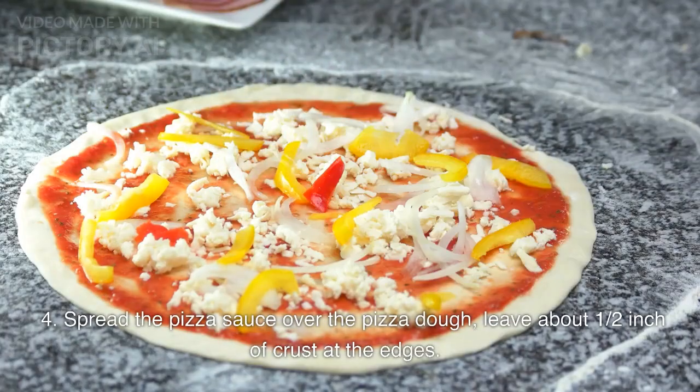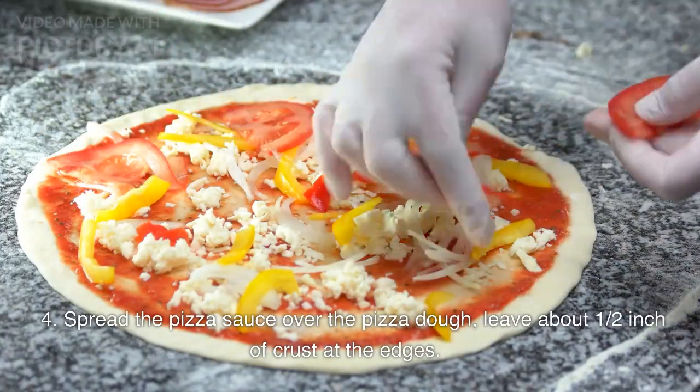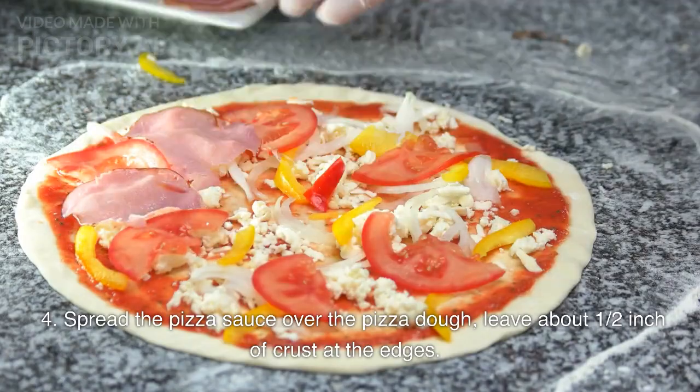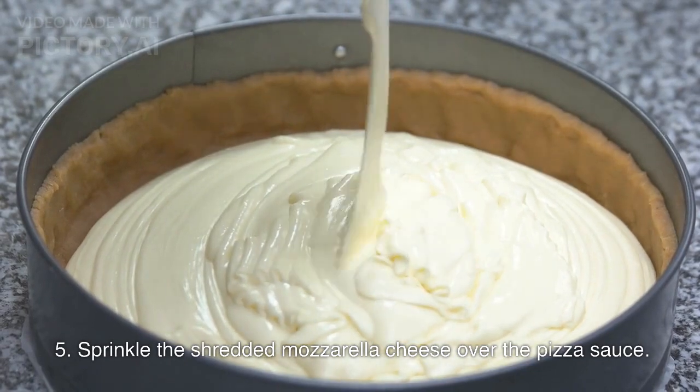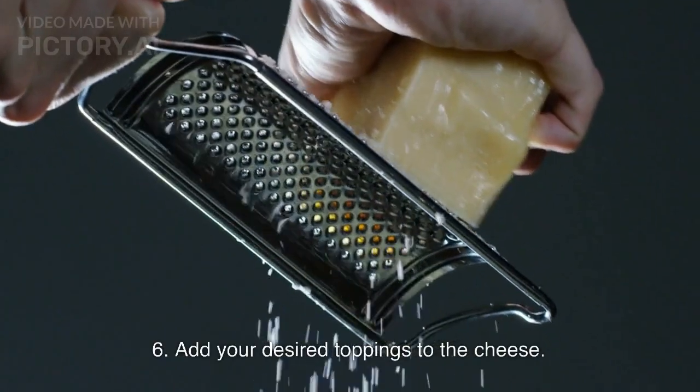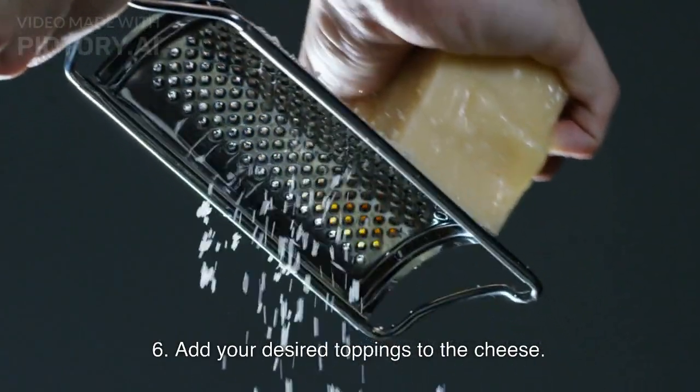Step 4: Spread the pizza sauce over the pizza dough, leaving about 1 and a half inches of crust at the edges. Step 5: Sprinkle the shredded mozzarella cheese over the pizza sauce. Step 6: Add your desired toppings to the cheese.